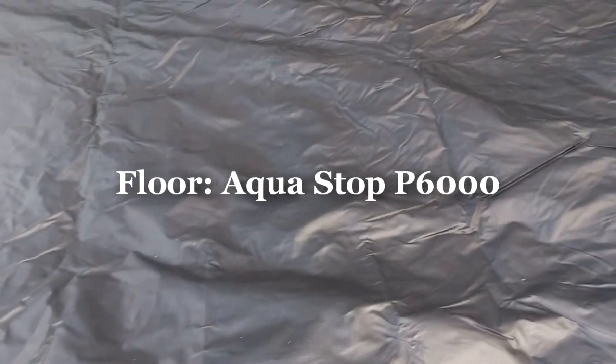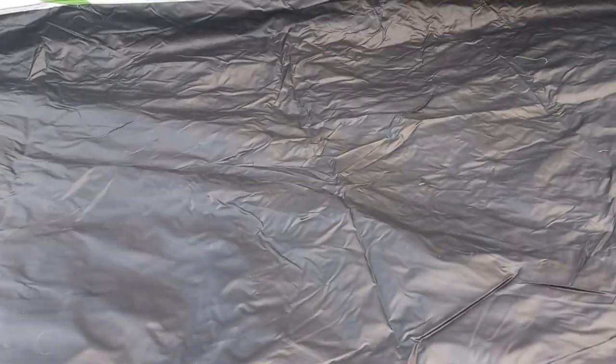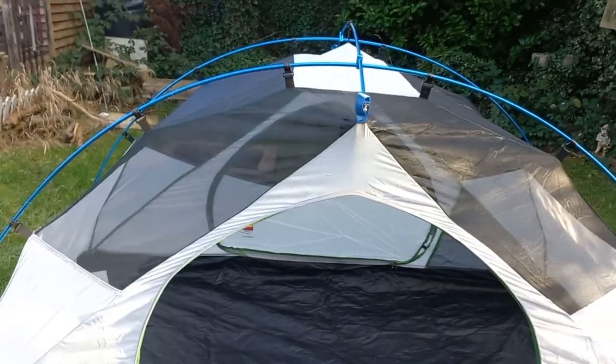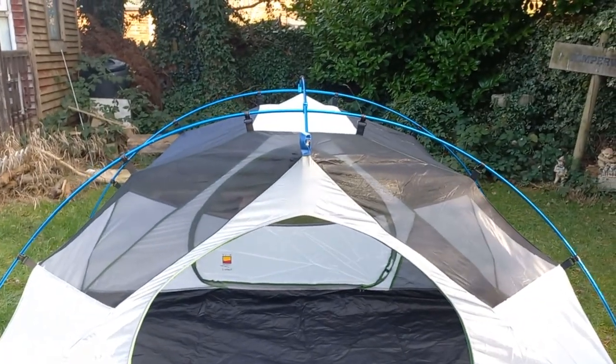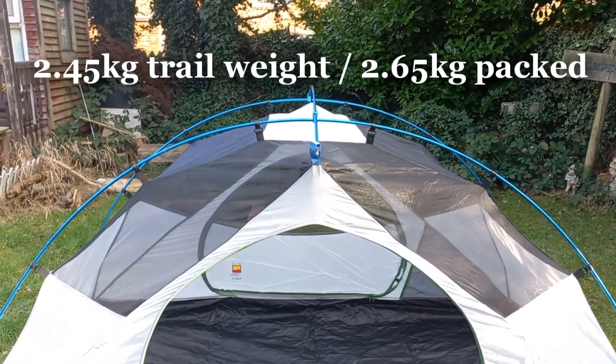The plus points: that is a 6,000mm hydrostatic head groundsheet — we like that. I do like the shape of it. It's a three-season tent. It comes in at 2.35 kilograms trail weight, and all in I think it's near 2.7kg.